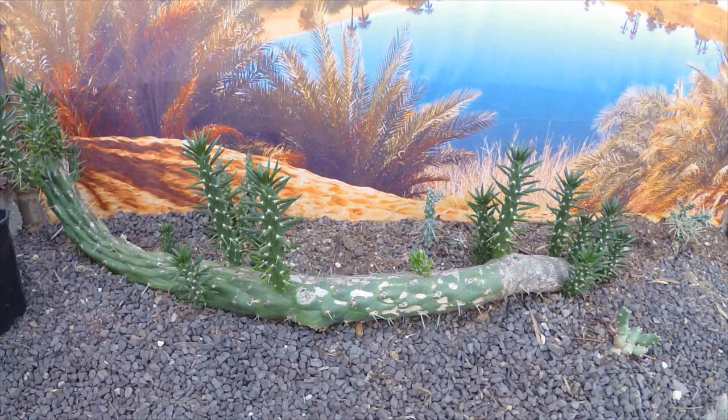This one isn't dropping at the moment, probably because it was a bit more sheltered during the winter. Its friend over the other side of the cactus house is starting to drop its leaves, and it's from the same plant.